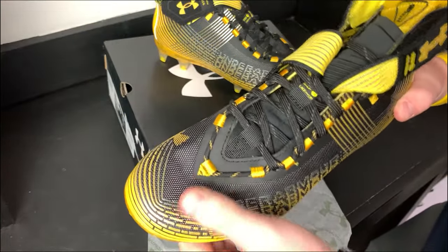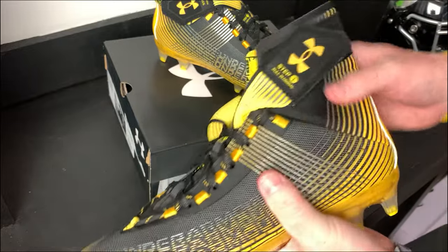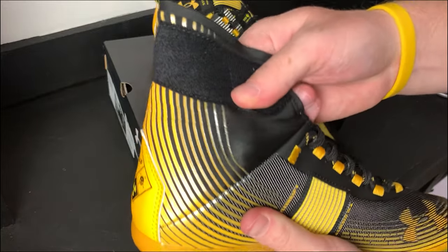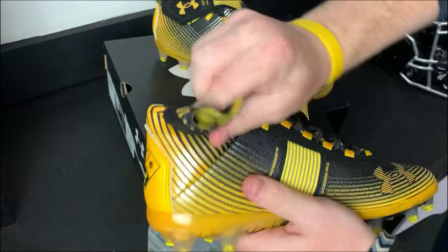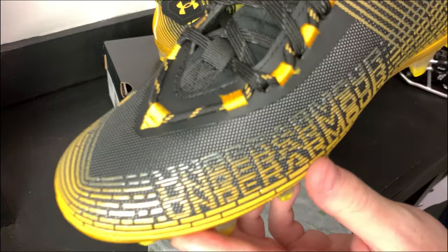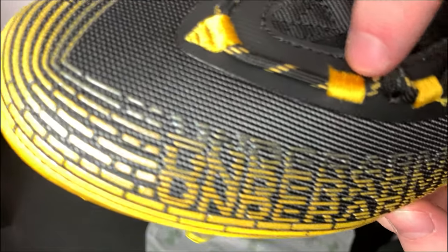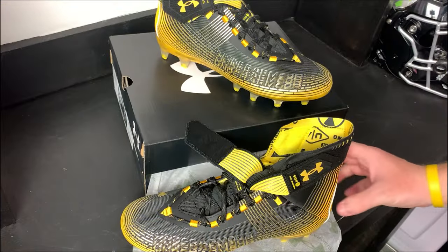The actual upper of this cleat is a thin, lightweight material, which is not going to be great if you get your feet stepped on a lot. The ankle part is like a thin neoprene — I can push my finger right through it — so there's not a ton of support there. Another kind of strange detail is where the laces go; it's just a bunch of rope-like loops, which is a bit unusual.